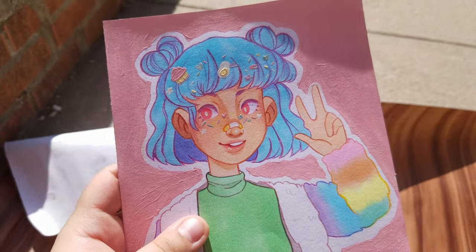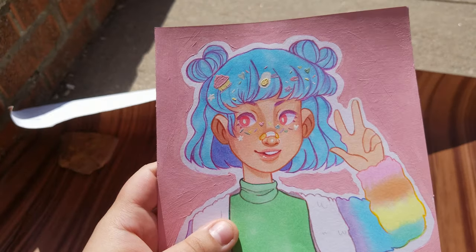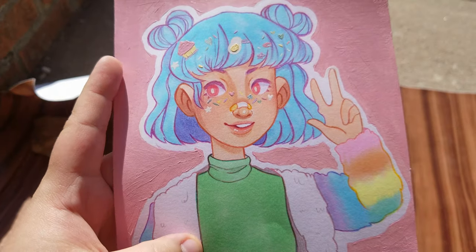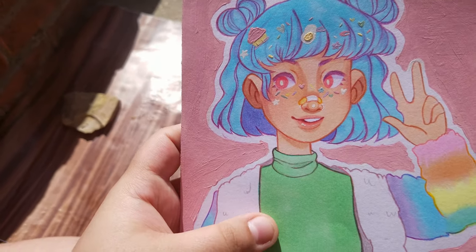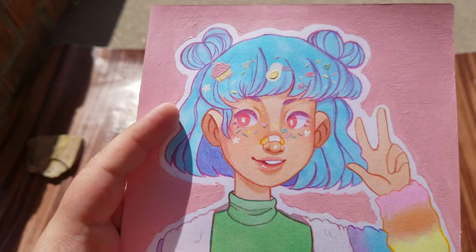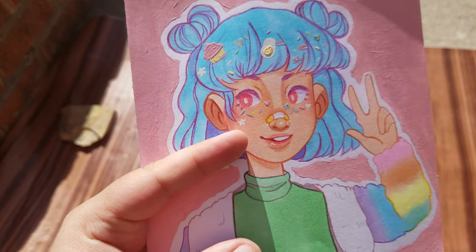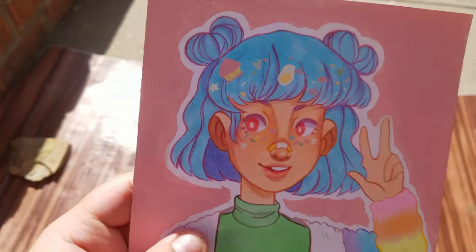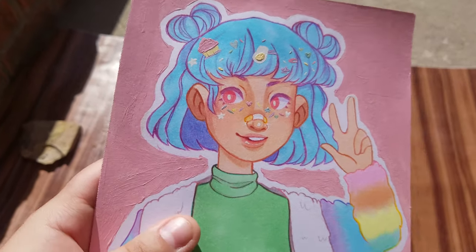Those prints are also going to come as a package so you can purchase all four. There will also be a combined print featuring all four in one that is coming very soon. For shop news: the update will be taking place on April 10th. I'll put the specific time in the description and possibly as a timestamp in this video. I intend to have a lot more stuff coming to the shop soon, especially after this update — once I'm able to afford more supplies.